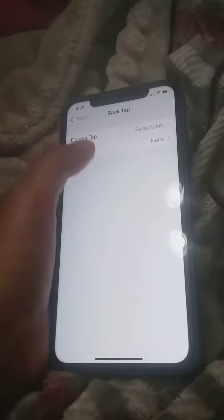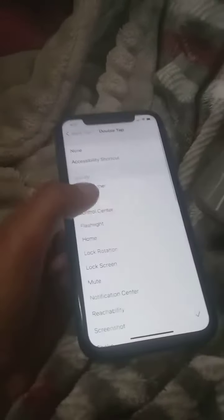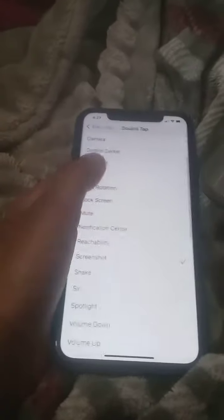What I did was Double Tap — press Double Tap. Now you can choose whatever setting you want. So what I did was Screenshot.